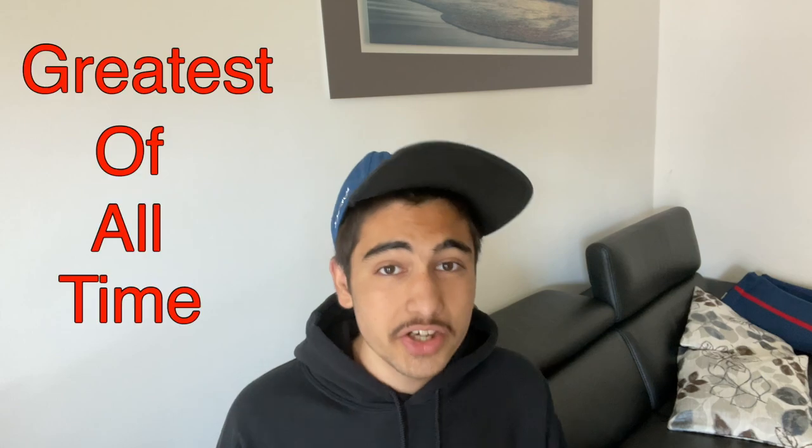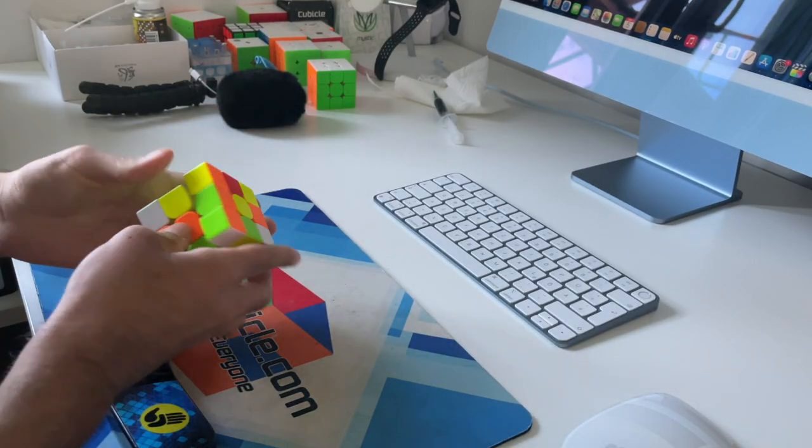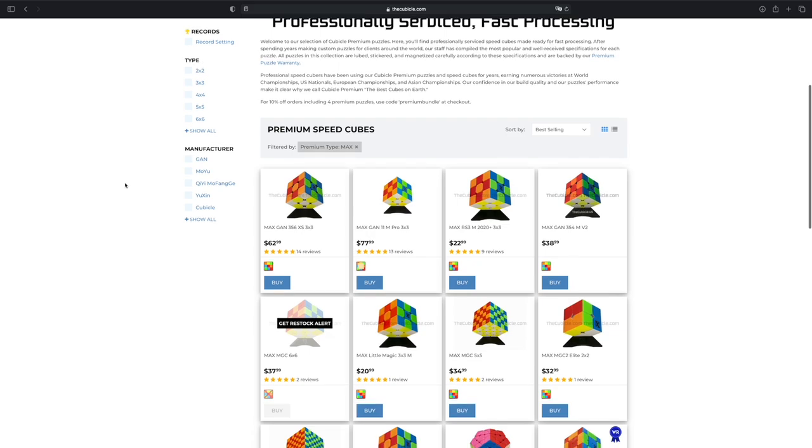Moving on to the last lube for this video, named after literally the fastest speed cuber in a lot of events today — the GOAT, Max Park. Max Fleet and Max Command are both core lubes that give very different feelings to the cube. Max Fleet gives a very fast feeling with little drag, while Max Command gives the cube smoother feelings between metal and non-metal surfaces. Even though they're core lubes, they can still be applied to the corner and edge tracks and they will work pretty well. The feeling of these two lubes is a bit hard to describe, but it is very unique. And if you want cubes like Max Park, these lubes are the way to go, or there's an entire Max Premium line of cubes at thecubicle.com.